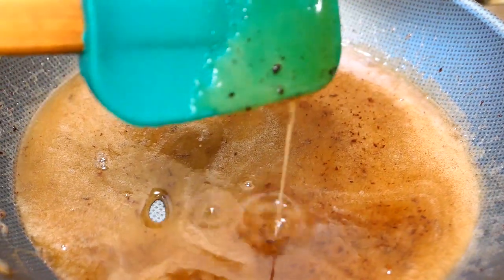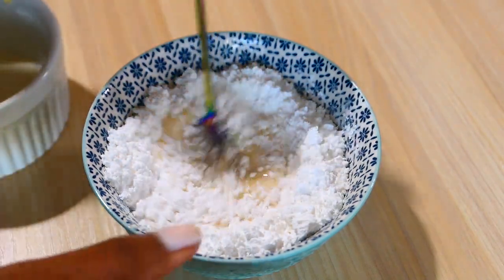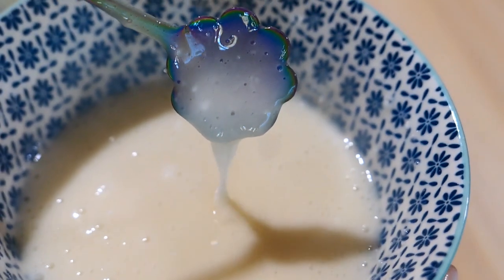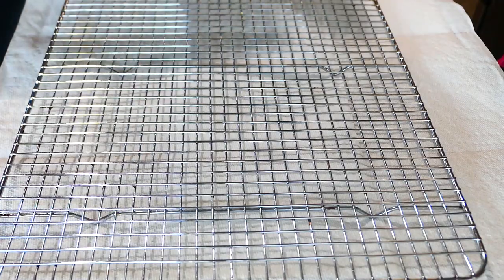Let's make some more icing for the other buns that I made without raisins and fruits. I was using my previous recipe that called for 2 and a half teaspoons of milk to a half cup of icing sugar, but I used 2 and a half tablespoons instead of teaspoons, so the mixture turned out really thin.